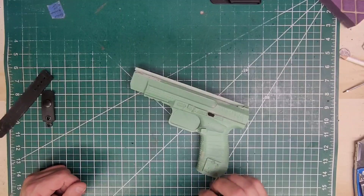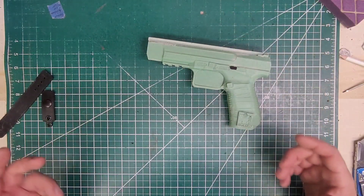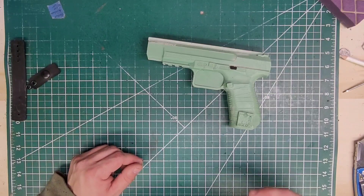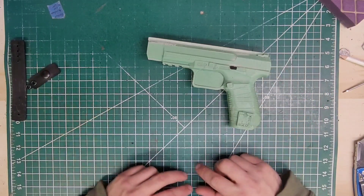We are doing a Canik TP9 SFX — yeah, you saw that right — that is the 5 inch Canik. They actually come with 20 round magazines, two of them, extended mag release, and this thing has a bunch of goodies.